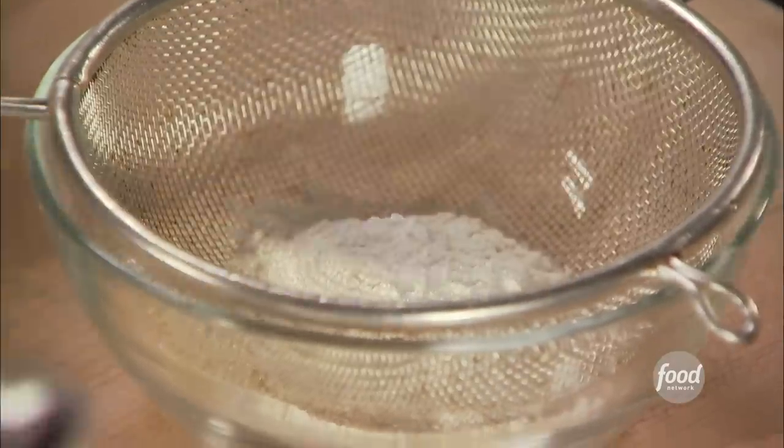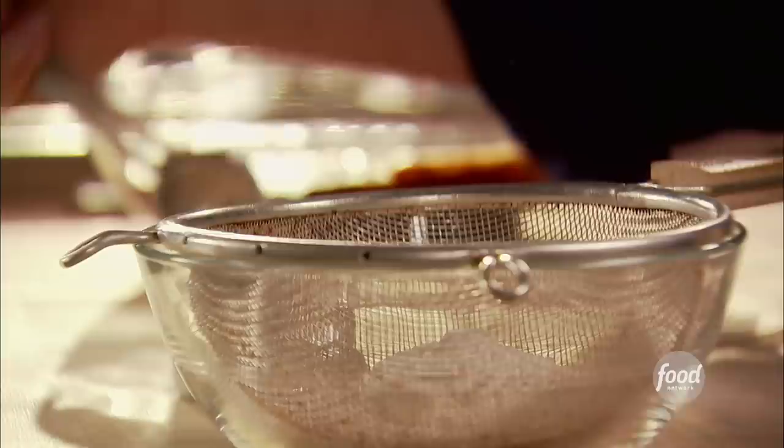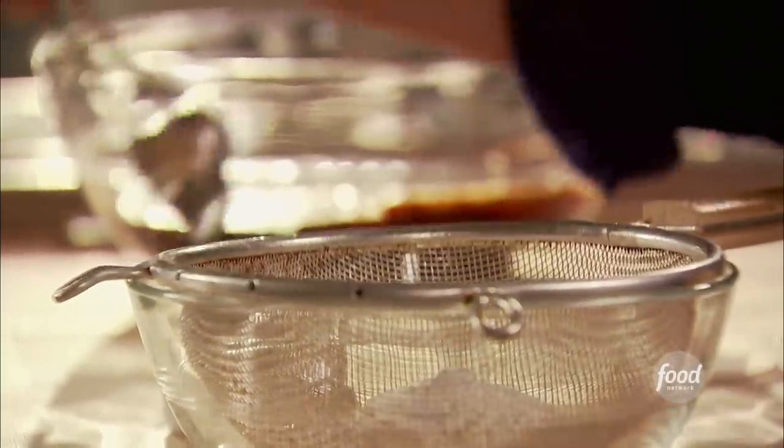For the dry mixture, I've got a quarter of a cup of flour, one teaspoon of baking powder, and a quarter of a teaspoon of salt. I'm just going to sift them together.